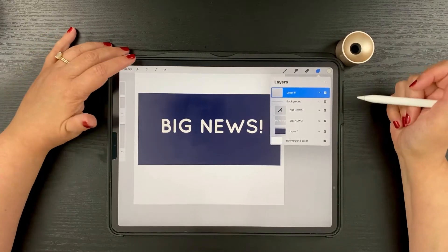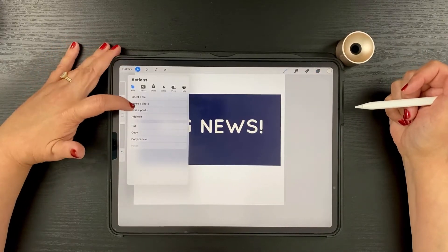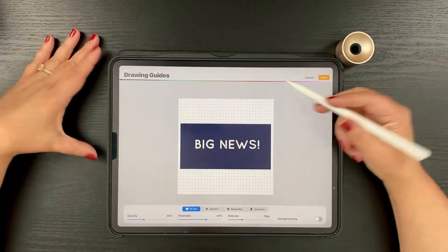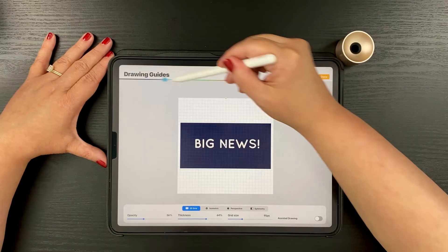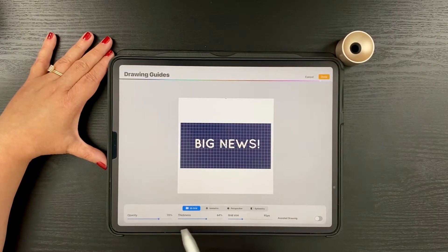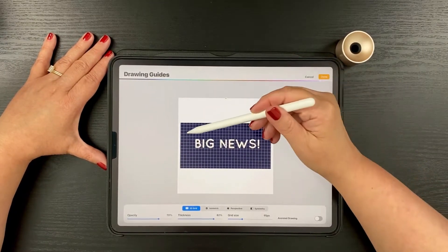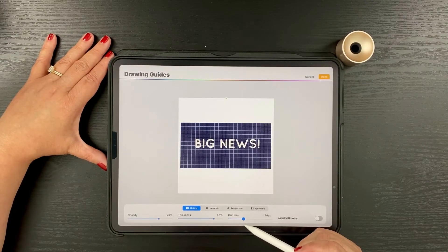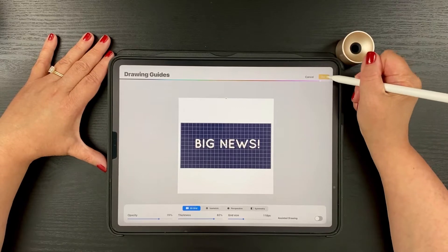To draw the dots precisely, we're going to use Procreate's drawing guide. To turn it on, go to Wrench, Canvas, toggle the drawing guide on, and then hit Edit Drawing Guide. My drawing guide is a dark color so it doesn't show up well on my dark sign, so I'll change it to a light color and bring up the opacity and thickness. I'll also change the grid size — I'll bring it up to 118, which looks good for helping draw a straight line of dots. Hit Done and go back to the canvas.